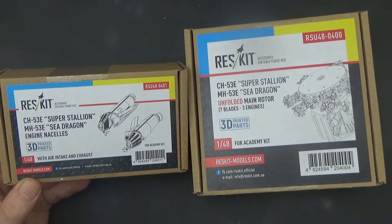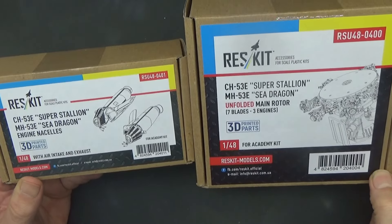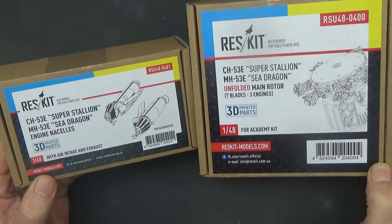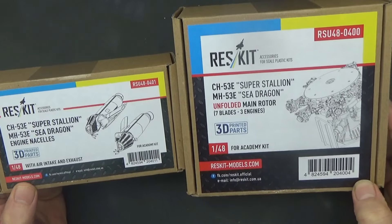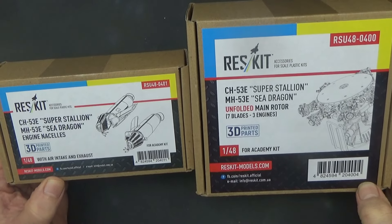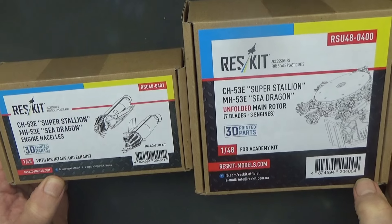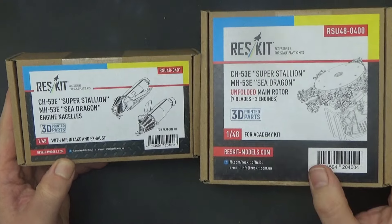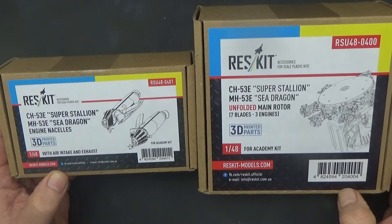Hello, Chris here from Becker's Model Aircraft. I have a very exciting review for you today. I'm going to try to make this in one part, but it may end up being two parts - the reasons will become evident shortly. If you've clicked on this video, hopefully you've used the algorithm or search engine and you're building a CH-53E or MH-53E from Academy in 1/48 scale and want to know what aftermarket parts are available.